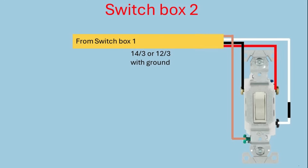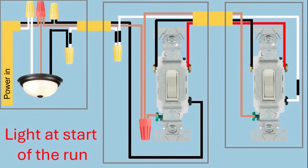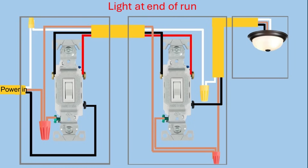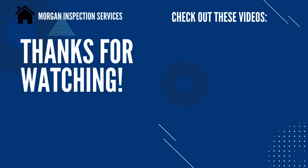We're finished. Let's take one last look at this wiring configuration. I hope you've learned something watching this video. I've tried to show you the basics of how three-way switches work and how each of these three wiring configurations needs to be put together to make the three-way switches and lights work properly. I really appreciate you watching this video, and I sure would appreciate a like. Thank you for watching. Have a great day.